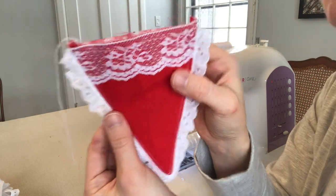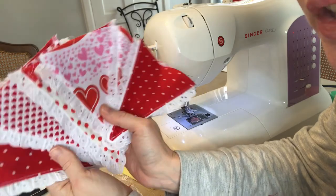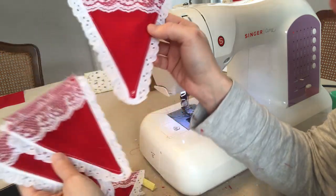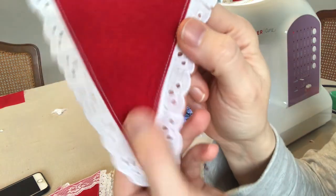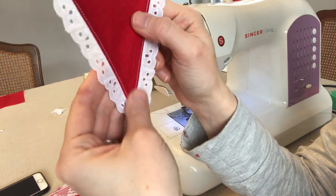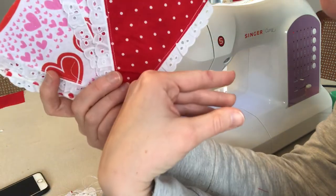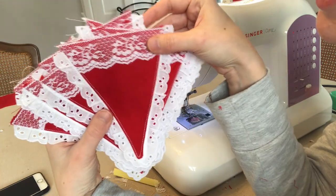I sewed all 13 of my triangles and I think they're looking pretty good. One thing I would say is that you should iron before you top stitch, because some of these the wrinkles — especially around the point — are pretty visible. If I had ironed it before top stitching that might have helped. I've also decided I'm just going to have the patterned fabric side be the front and then the fronts will look a little fancier with the lace.